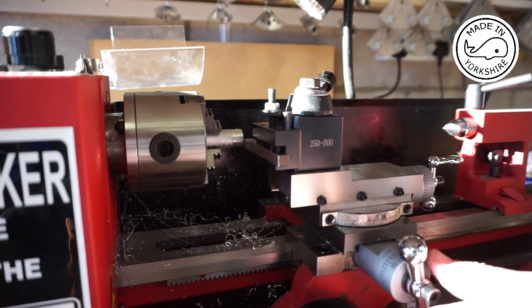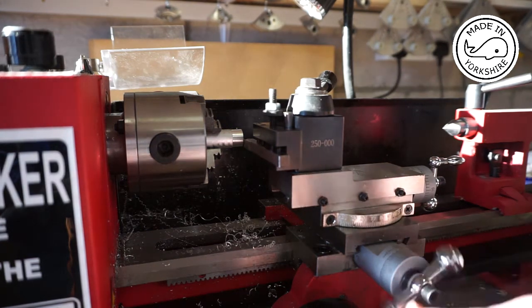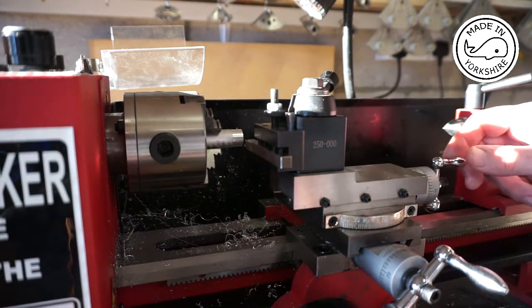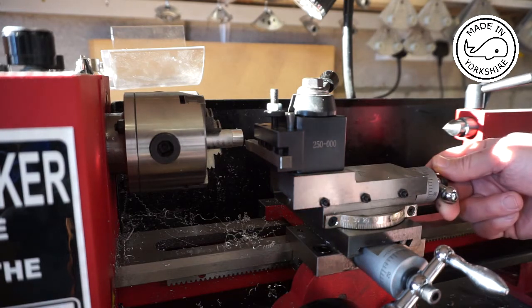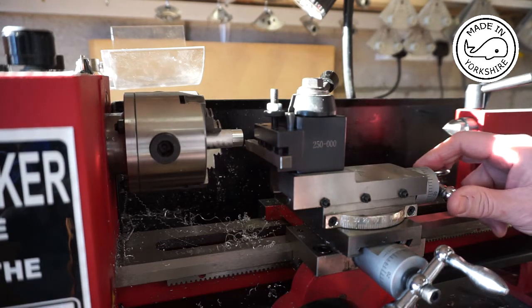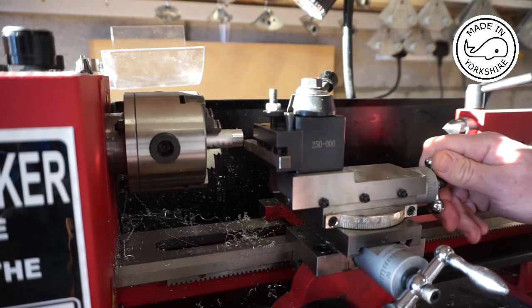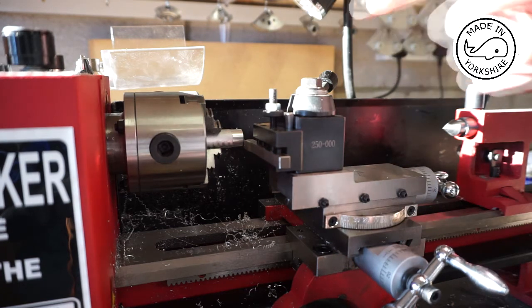Now I'm going to bring the cross slide out. Then I'm going to move the compound slide in a full turn plus ten thousandths of an inch. And now I shall make the cut.